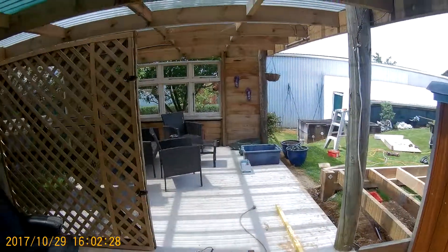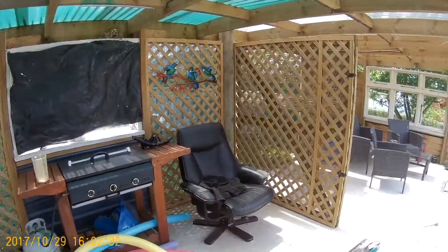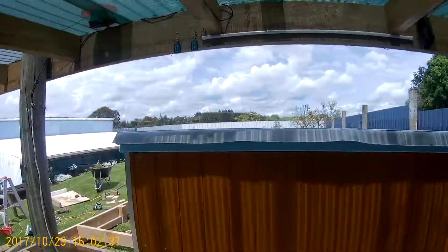That's a good little area. We had a barbecue in here the other day — it was late at night and it was raining. It was nice in here. Jump in a hot tub.